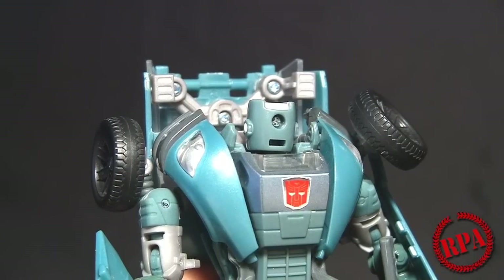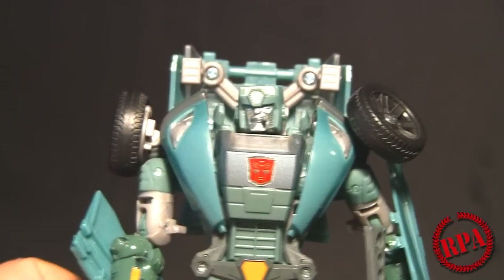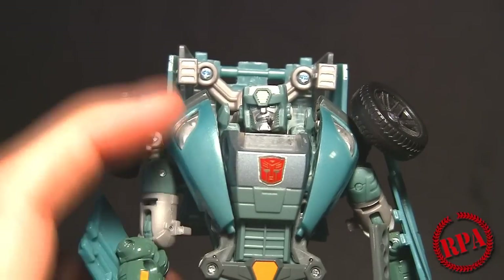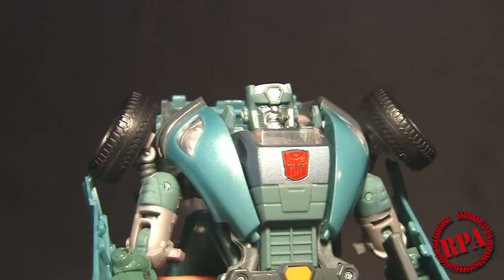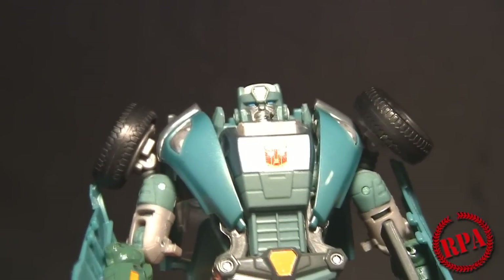Once you've got that all nice and tight, go ahead and check out what it looks like. Again, be careful with the cigar — I did lose it while doing this, but I found it and put it back on. It looks spectacular. Not only does it look much better, it also matches the color a little bit better — not exact, but much better than the original head. As with most things, there is a compromise, and that would be the loss of light piping. They went ahead and painted the eyes blue — light piping is a nice feature, but it's not absolutely necessary.